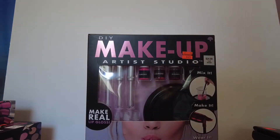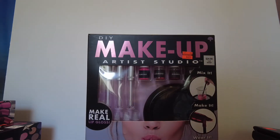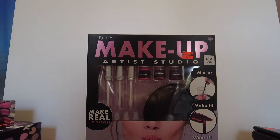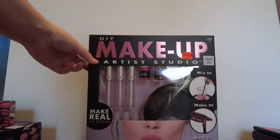Hello and welcome back to Dorky DIY. I went back to Hobby Lobby this morning and I found a couple more things on the 75% off clearance, so I'll go ahead and show them to you guys.